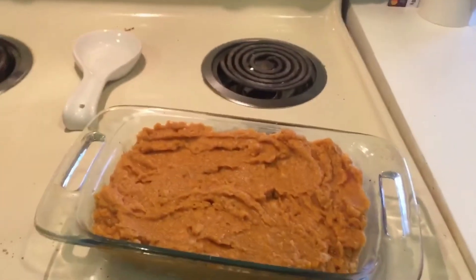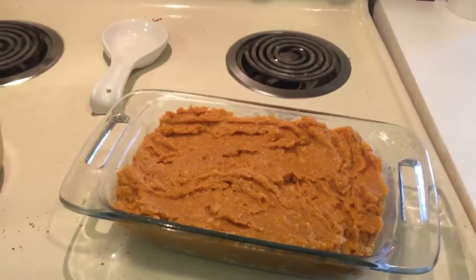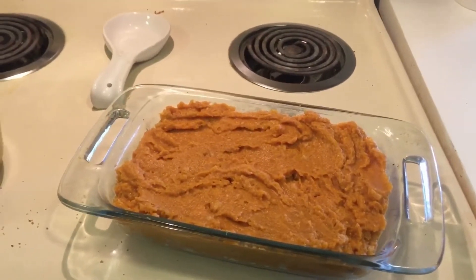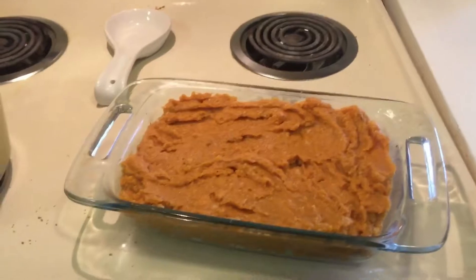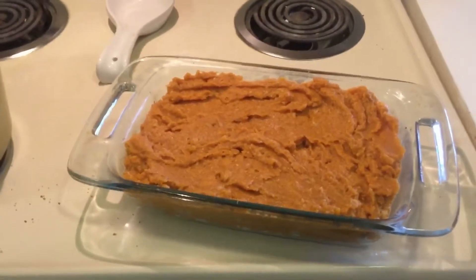This is going to go in the oven at 350 degrees for about 25 to 30 minutes. Then I'm going to add the marshmallows on top and put it to 400 or 425 for a couple minutes just to toast and brown them. I'm not going to do the marshmallows while it's baking because then they'll just all melt and congeal together.